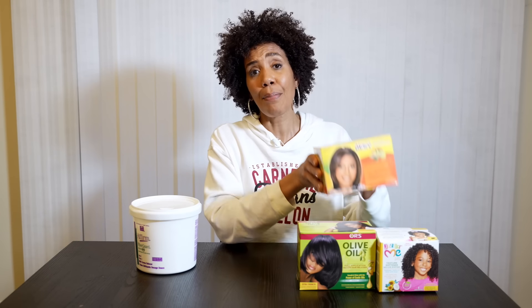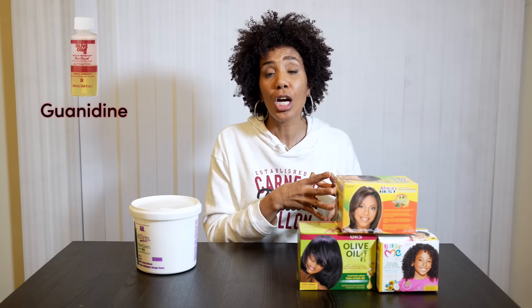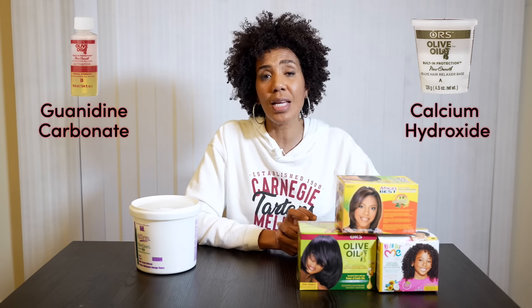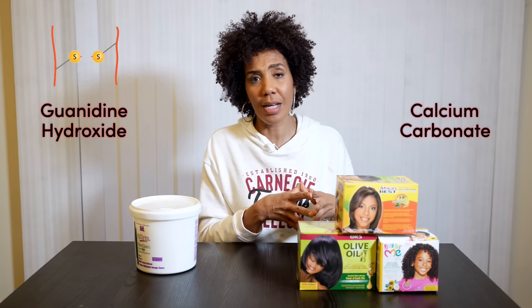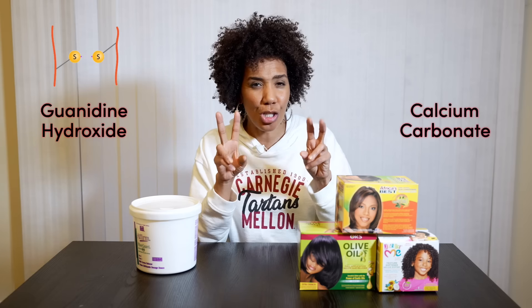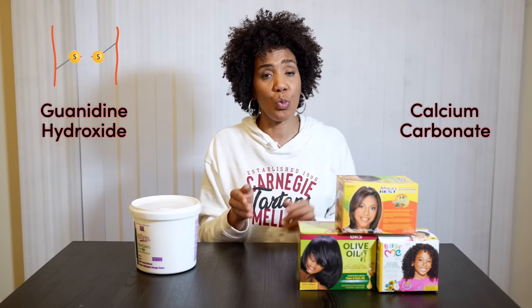The active ingredient in the box kits is broken into two parts: a liquid activator that contains guanidine carbonate, and a cream base that contains calcium hydroxide. When you mix these two things together, you get guanidine hydroxide — not sodium hydroxide — but guanidine hydroxide, which breaks disulfide bonds as well. It's just gentler on the skin, so it doesn't produce irritation. So theoretically, it's gentler or healthier — but that's a misnomer, because what is also produced when you make guanidine hydroxide is calcium carbonate.